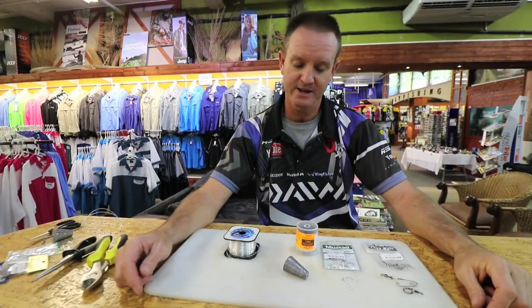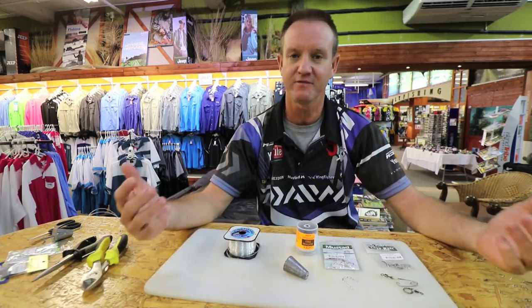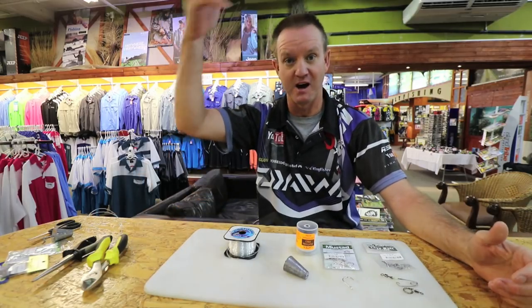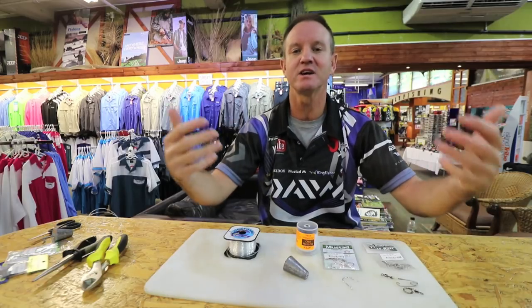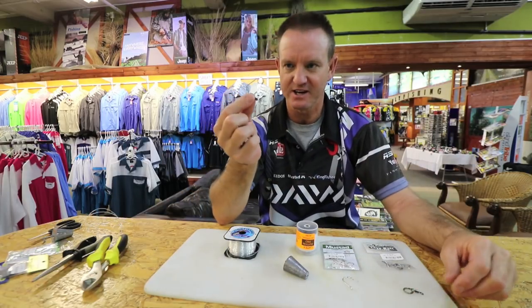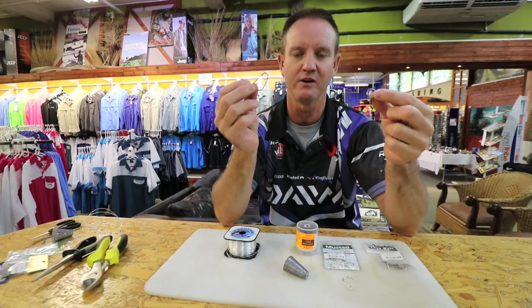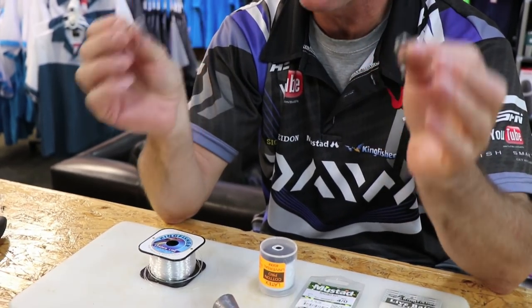What I'm going to show you today is a trace I use a lot when I'm elevated - in other words when I'm fishing off high rocks and I need to get a live bait out. It's basically the slippery slide. It's not a non-return, it's just another version - the old way of sliding a live bait.